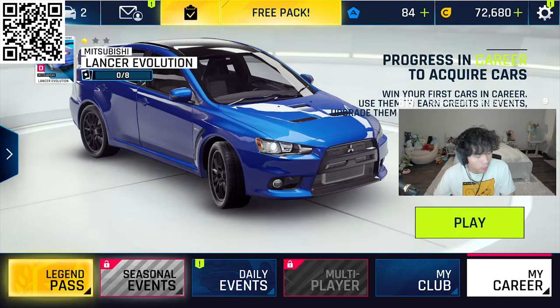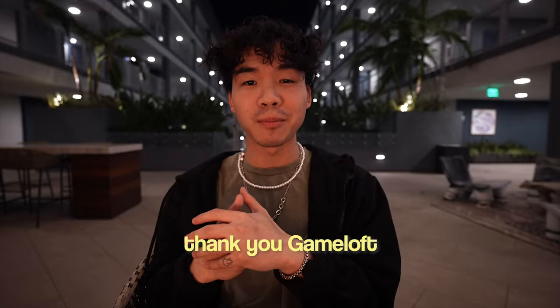There are endless amounts of cars you can unlock and choose from. Personally, my favorite is the whole category of Lamborghinis. If not, you can join my club and challenge me. Get started by downloading the game through the QR code on the screen or the link down below in the description. Once again, thank you Gameloft for sponsoring this video.